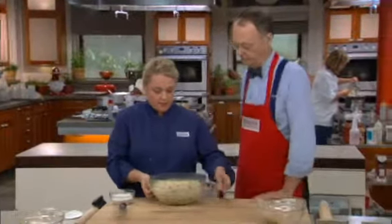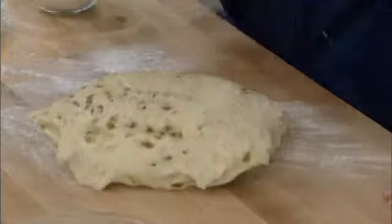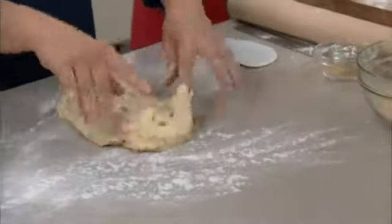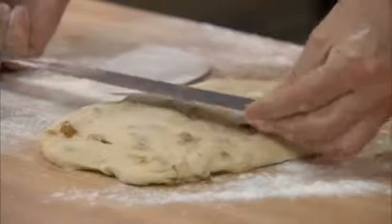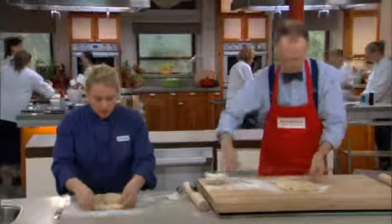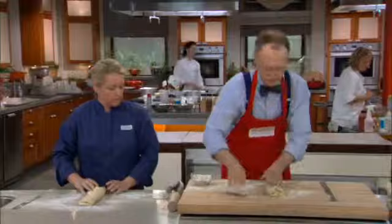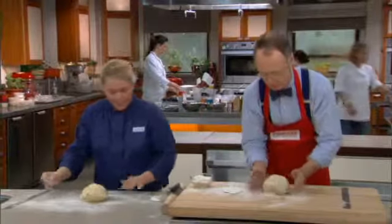Now we take the dough out of the bowl and flour the cutting board a little bit so it doesn't stick. Cut the dough in half. We're going to press these into rectangles that are about six by eleven inches, with the short side facing you — about six wide and eleven long. We're not being too careful here because we're just building some good structure in the dough. Take the long side on one side, fold it over the middle, do the same on the other, and then roll it up. This is a really gentle way to shape the dough and add a little more gluten structure without making it difficult to handle.